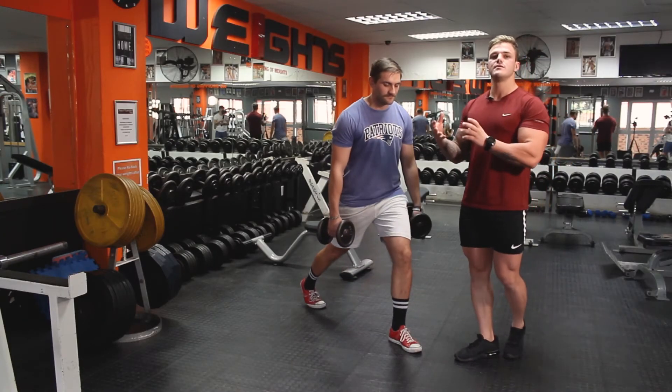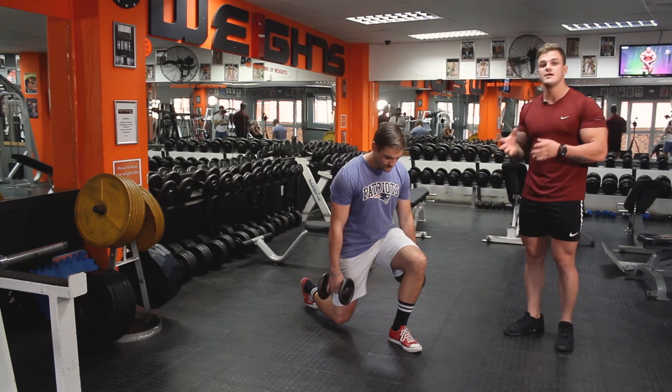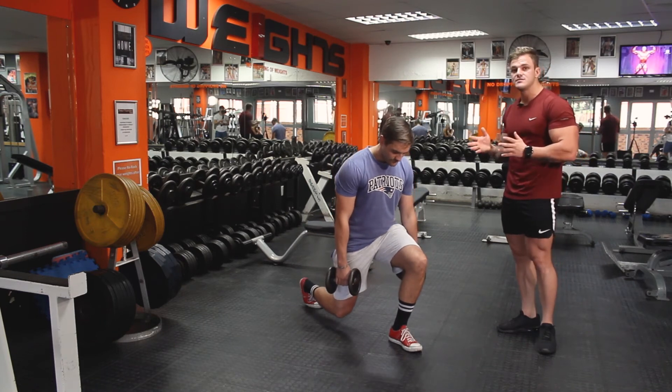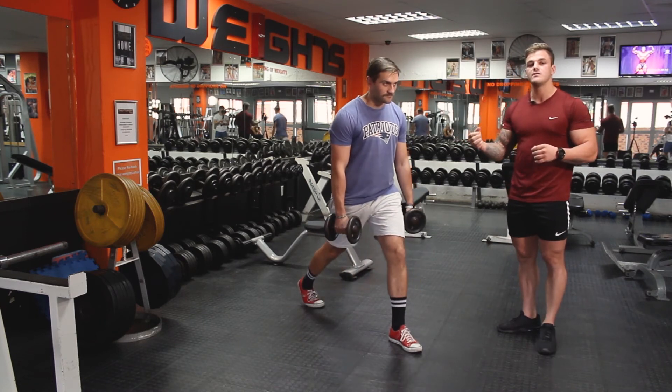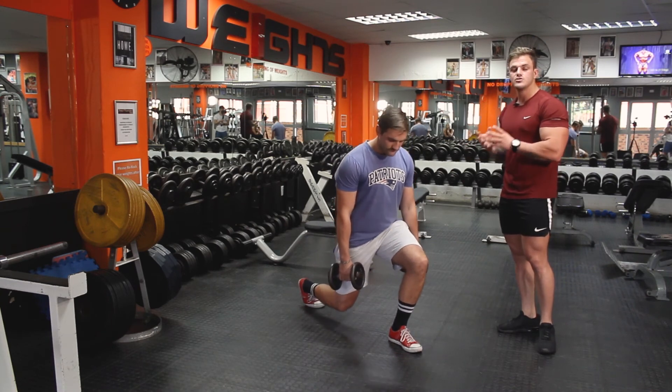So the split squat is a great alternative to the back squat, whether you're a beginner or even advanced — I would suggest using this in your exercise regime. If you're a beginner and you struggle to balance, you can hold on to something to begin with, just to get yourself through the movement and executing it correctly. Try this out!